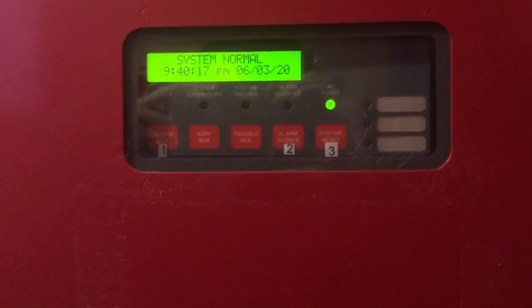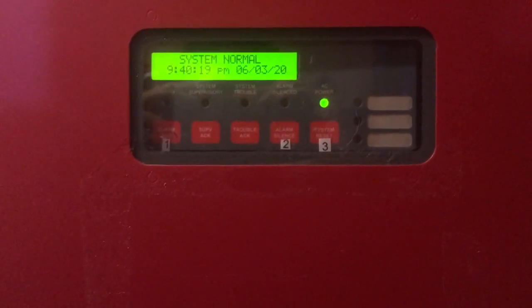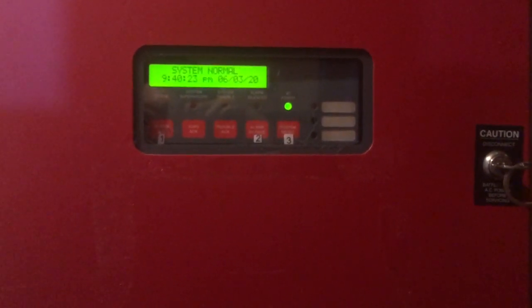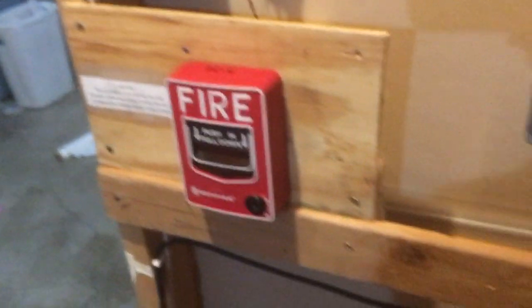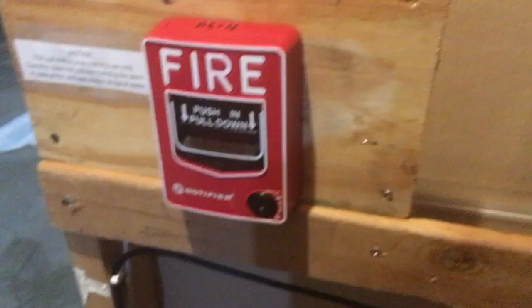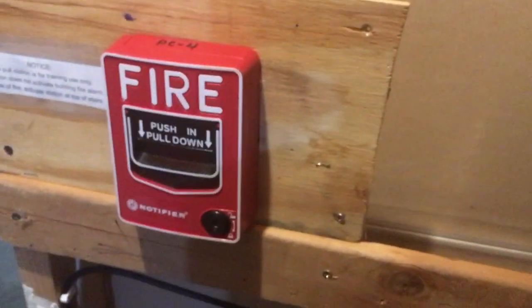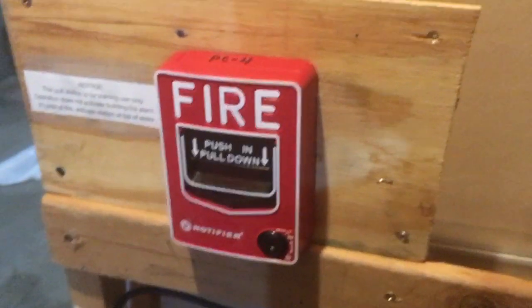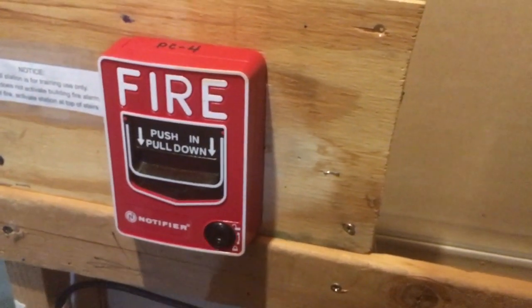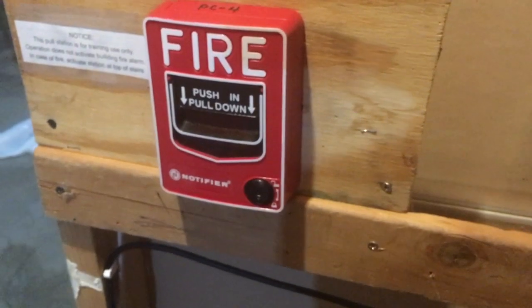It is time for Simplex 4008 basement fire alarm test 11. Let's go ahead and look at all the devices. Right there is a Notifier NBG-12L — it's a dual-action push and pull pull station. You can see it's a slightly older model with the Notifier logo on it, and it doesn't say Honeywell on it, so that tells you it's a little bit older.